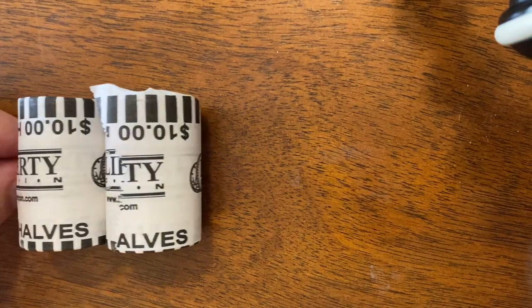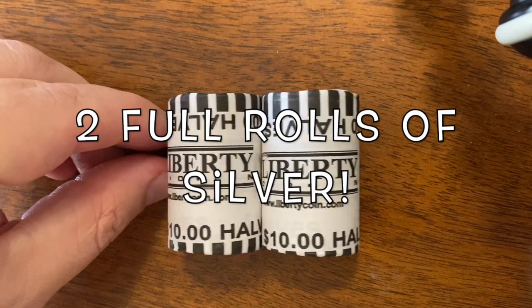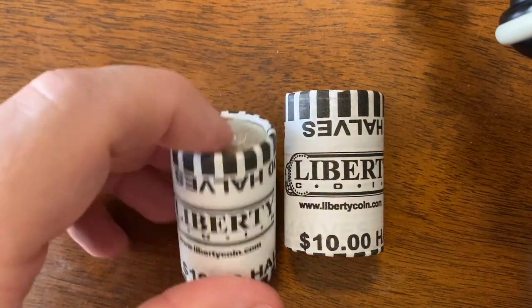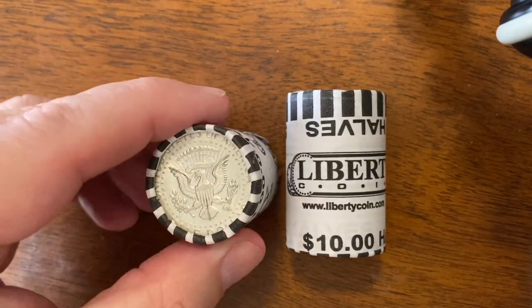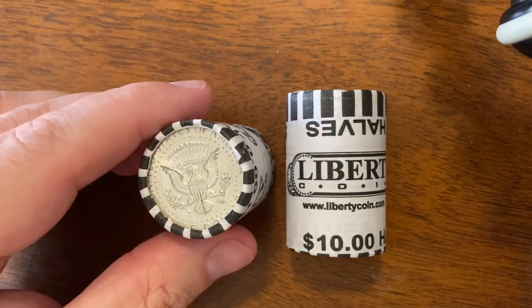What is going on YouTube guys? Look what I have right here. We've got two rolls of silver half dollars. We're going to be opening both rolls today. I'm not going to take a long time on this because these are 40 percenters, but I do like to open these up and check them because I have gotten 90 percenters inside here by accident.